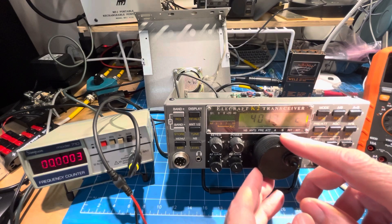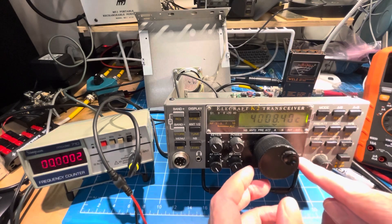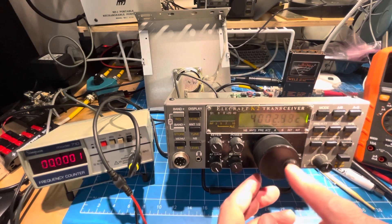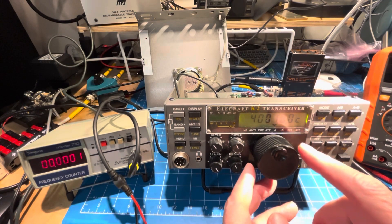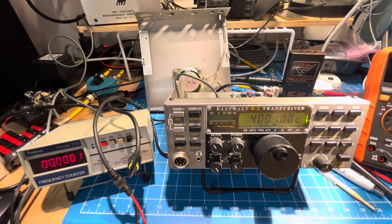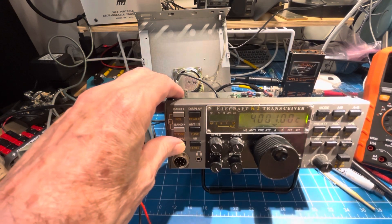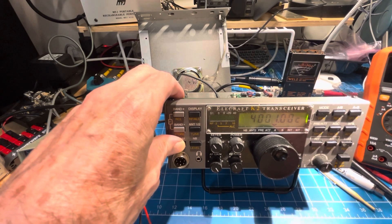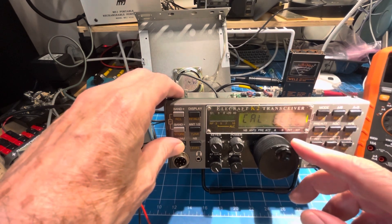We're supposed to be set to 4000.10 — it's about like that. The probe is already connected and we're going back into frequency counter mode.